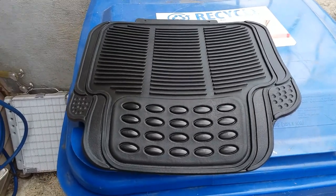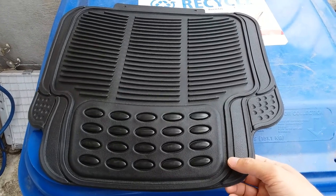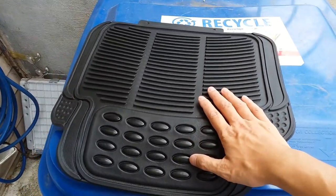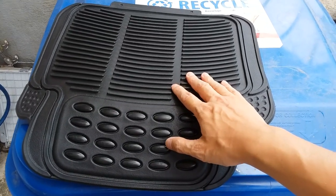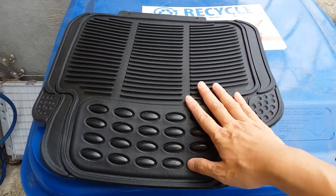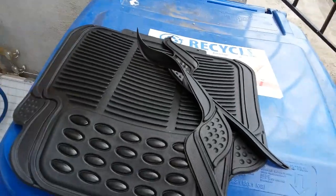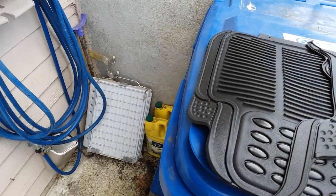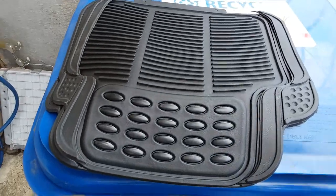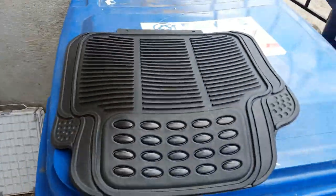I'll put a link in the description — you get a set of four, two for the front and two for the back, but you're really only buying this for this one piece for $20. I've seen other people buy the third generation Highlander floor mat set and use that middle portion, and that looks good, but I wanted to try something different. This material is really malleable and meant to cut. The portions I trimmed off — all I cut was a little piece off the edge here and another small piece here. With a pair of scissors you cut that excess off.